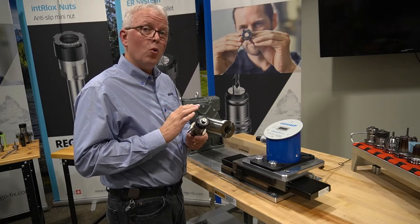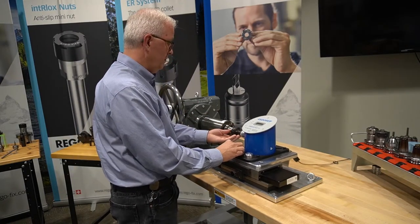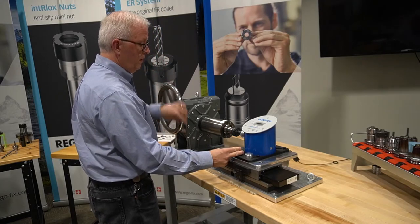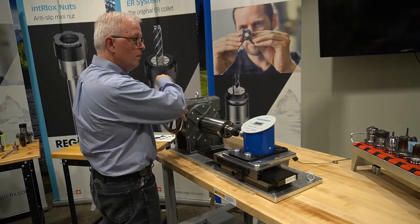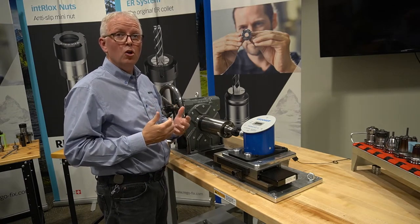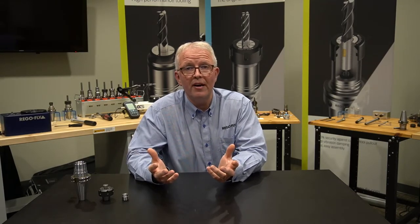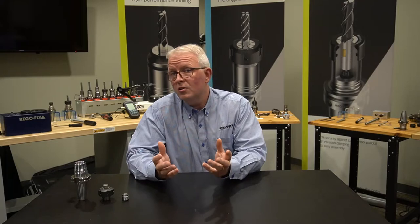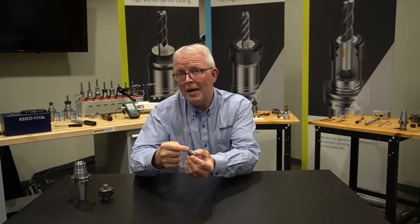Right at 70 foot-pounds — a significant loss from our standard collet with it all the way through. That quick demonstration showed about a 22% loss in clamping force. For reference, let's say 25%: you've lost 25% of your clamping force just by letting your cutting tool press up against your backup screw.